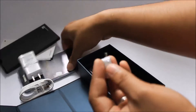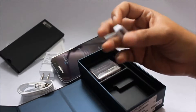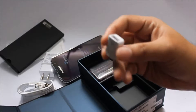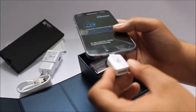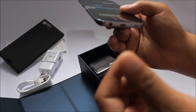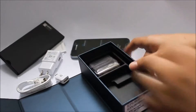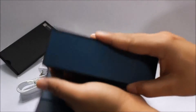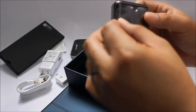And an OTG dongle — it's kind of nice of Samsung to include this. With this dongle you can easily plug it into your device and use USB storage on the go. And then here we have the headset.